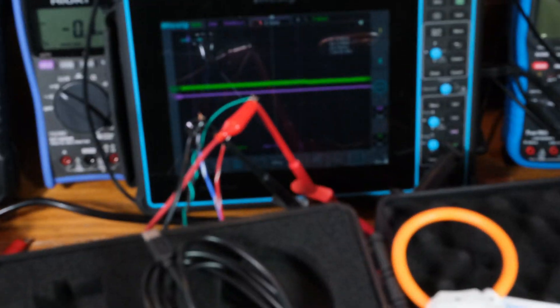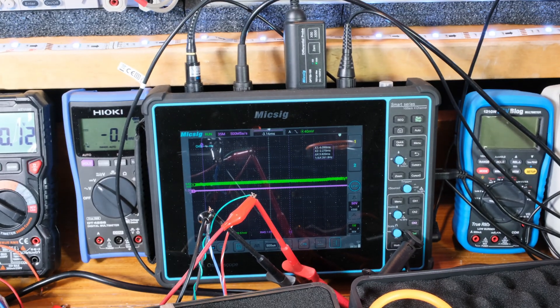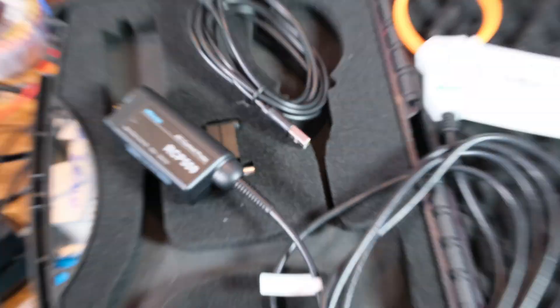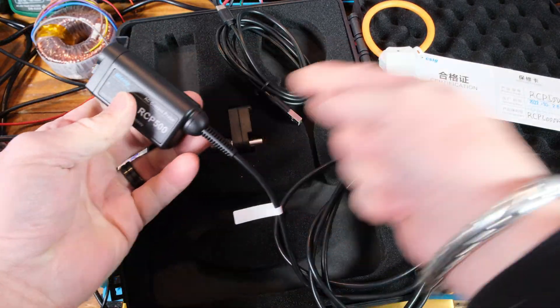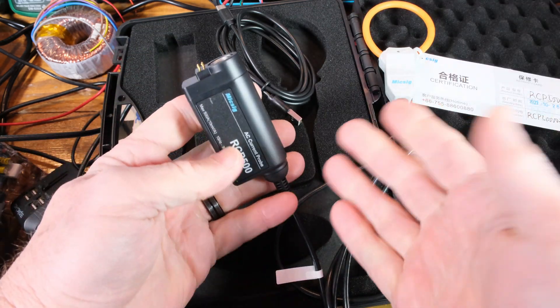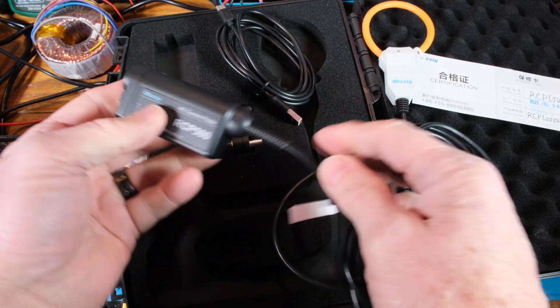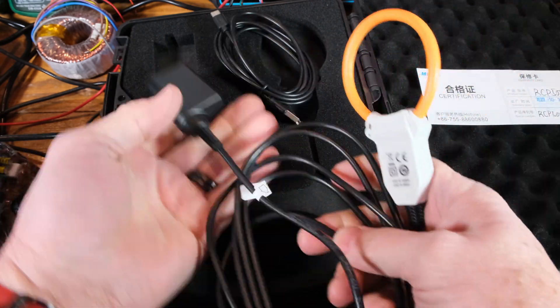It also runs directly off this new McSig scope. It's an awesome scope — you can see a differential probe plugged in there getting its power. Instead of having to run USB power off to the side like I do on a lot of these other probes, it's powered right there. So it's simple — just have this and that's it.